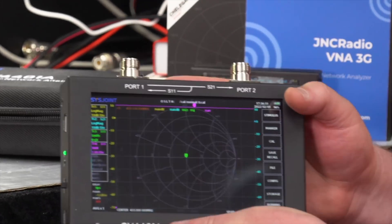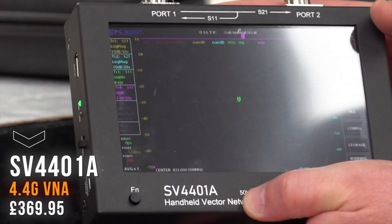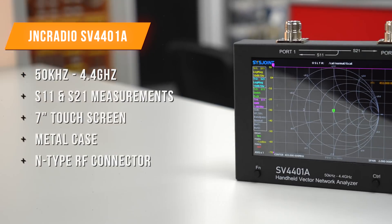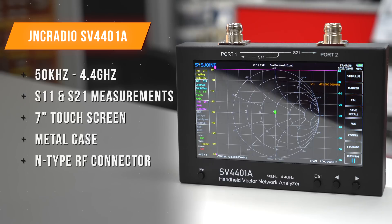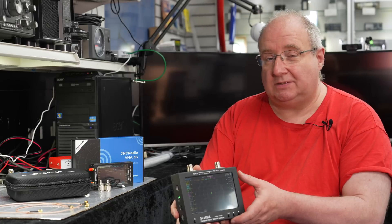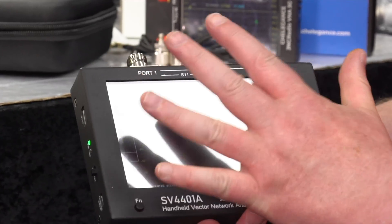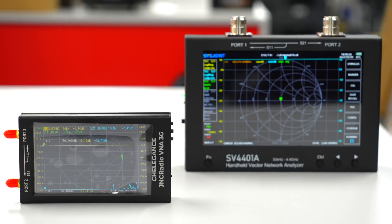However, they've just launched a new device, and this is the SV4401A — easy for me to say! It's a much much bigger piece of kit, really chunky and very substantial. It does quite a lot, and I don't think this is going to be for the faint-hearted. It comes with two N-types and a massive screen which is almost the size of my hand. When you compare the two together you can really see the difference in size.